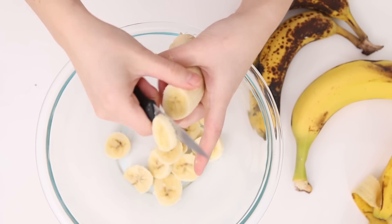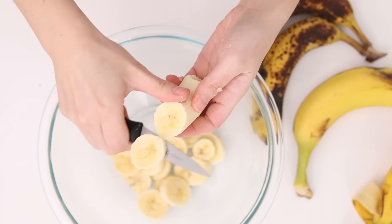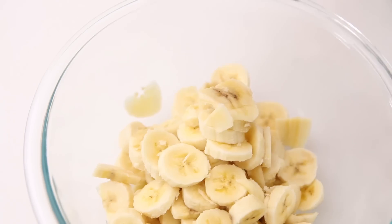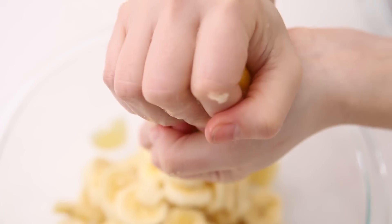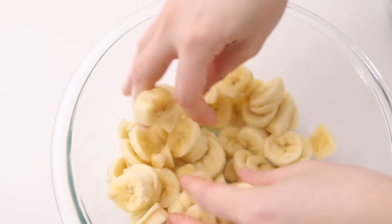You're gonna thinly slice about four bananas and toss them in a little bit of lemon juice just to keep them from going too brown. The lemon juice also helps the flavor come through a bit more — you get a bit of acid mixed with the sweetness, and it's not overpowering. You're only adding about a teaspoon.